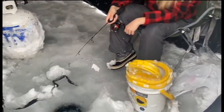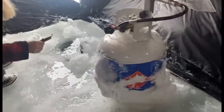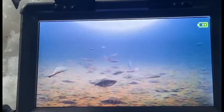Stephanie just caught one — oh, she lost it. These are mostly tiny little perch in here. Let them go. You can see them there on the aqua view. Stephie caught another little perch, but that's not what we're after — we're after the splake.